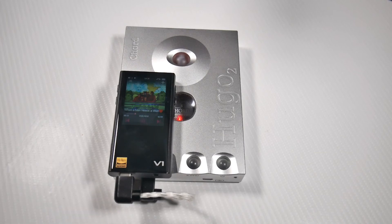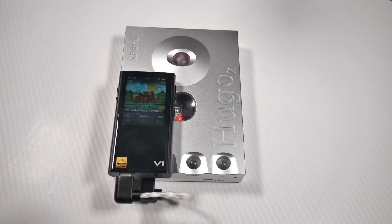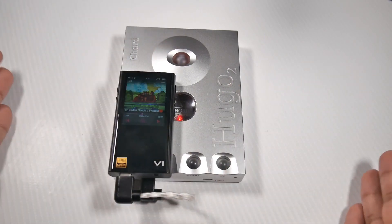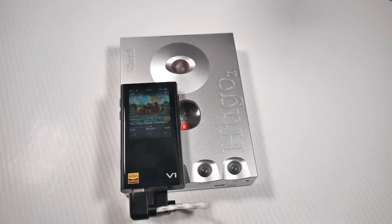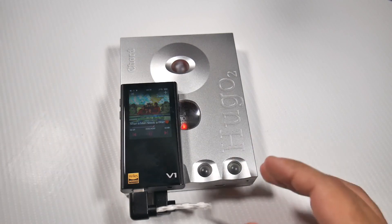Transparent means it takes you way back into the recording — it's really intimate, goes right down to the raw level. It's really hard to imagine anything sounding better than this, and to think that there's a Chord Dave and a Chord Hugo TT2 out there. But this is pretty much perfect for me — this is my endgame. It's a tiny little hi-fi unit, and there's nothing even up to double the price, unless it's a Chord Electronics product, that's going to come close to sounding as good as this.